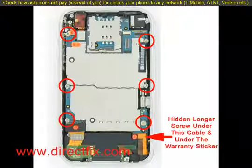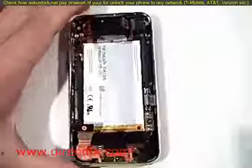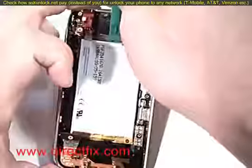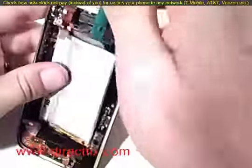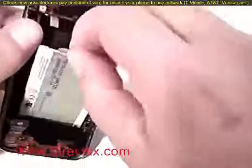This screw is longer than the other ones. With the motherboard removed, we can now remove the battery. Using the case opener tool, the battery is only held in with some double-sided tape on the back. There are no other connectors holding it together. You'll be able to just pop it right out using the case opener tool.